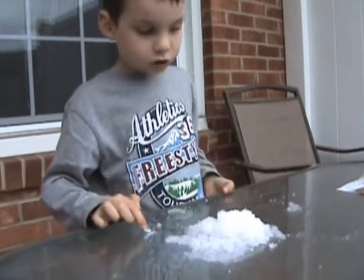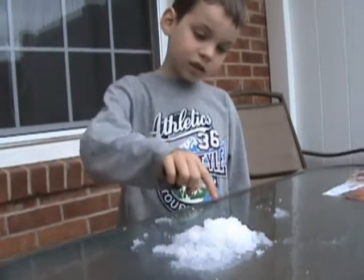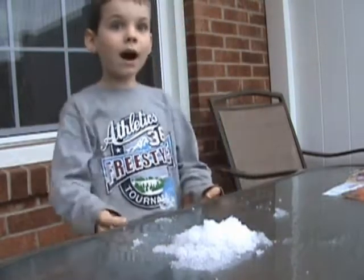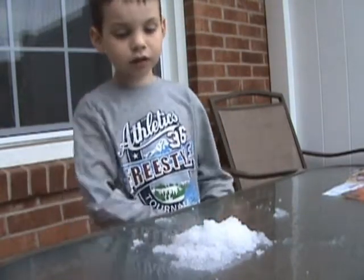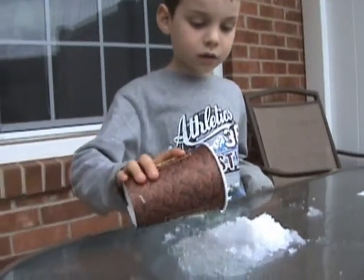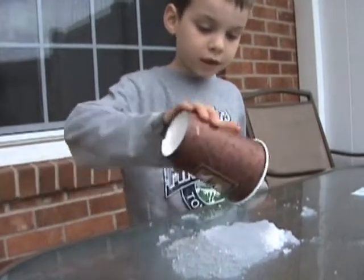This jelly turned all white because it gathered more water so the crystal turned bigger. If I put more water then the crystal will turn even bigger.